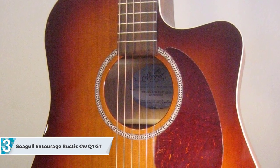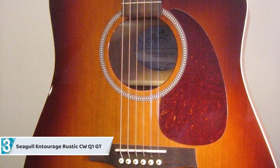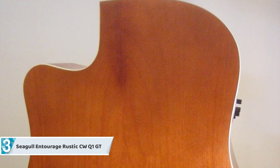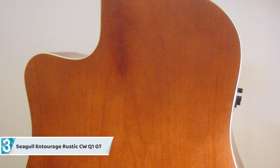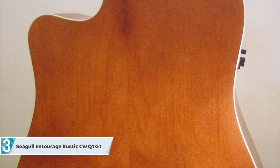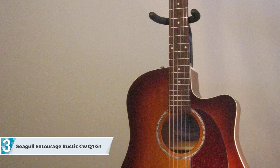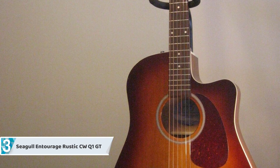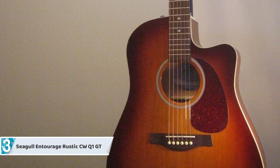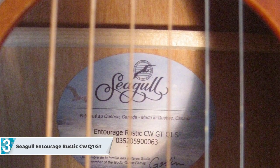The neck makes effective use of an integrated set that helps the guitar be more stable, have better tonality, and produce a powerful projection. The slimmer neck that many guitars in the Entourage line are equipped with conveys the feeling of classical acoustics. This guitar makes effective use of Quantum I electronics for an elevated tone when you want to plug it in. If an instrument with exceptional characteristics is what you fancy, then the Entourage Rustic CW GT QI by Seagull is what you need.